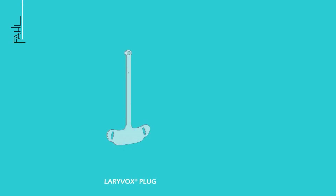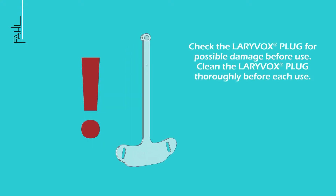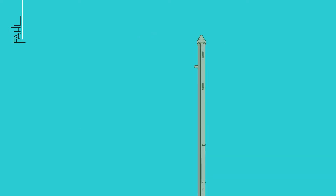The LariVox plug is used to close a voice prosthesis to prevent central leakage in the short term. Check the LariVox plug for possible damage before use and clean the LariVox plug thoroughly before each use.